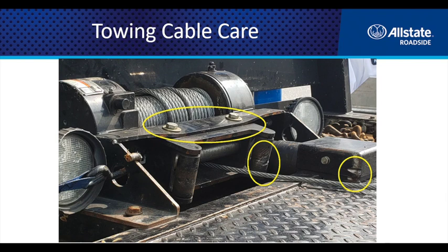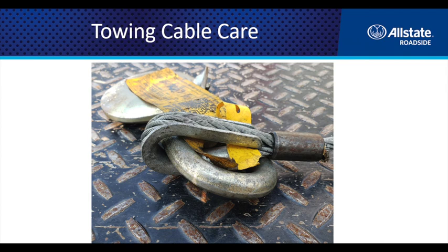Also check that the roller guides don't have grooves cut into them and that they're spinning freely. Each one of these issues plays into increasing resistance on that cable. Keeping your cable rolling freely on and off the drum is the ultimate goal — we don't want any increased resistance.